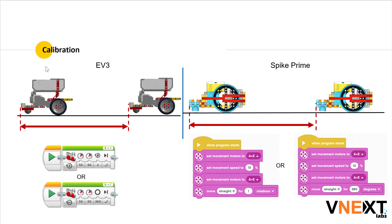For the calibration, as you can see on the left-hand side, in Mindstorm we write a block for a single rotation of the wheels, or a 360-degree turn of the wheels.